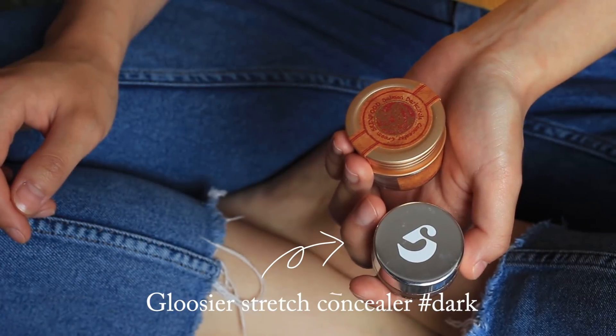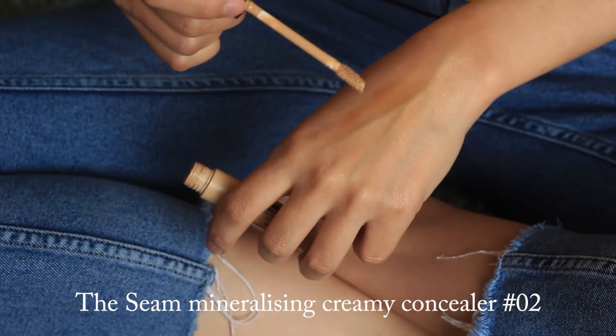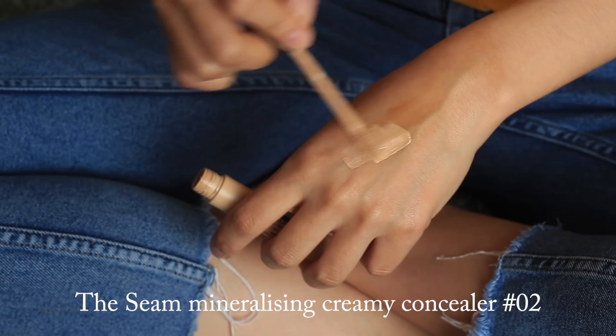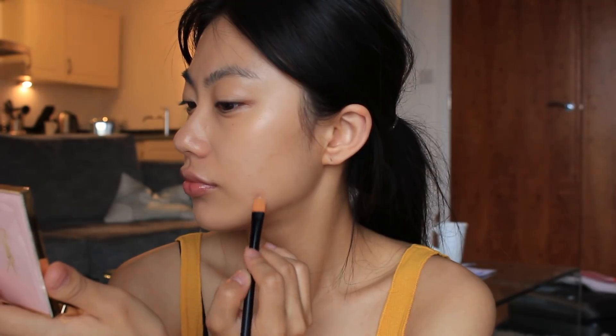To cover a big spot on my cheeks, I'm going to mix the Glossier concealer with another one that is lighter than my skin tone but has high coverage. So I'm going to make a darker shade by mixing it with the Glossier one.